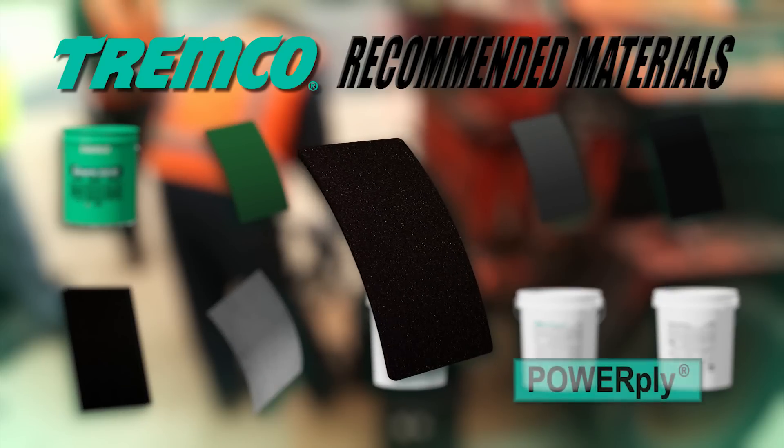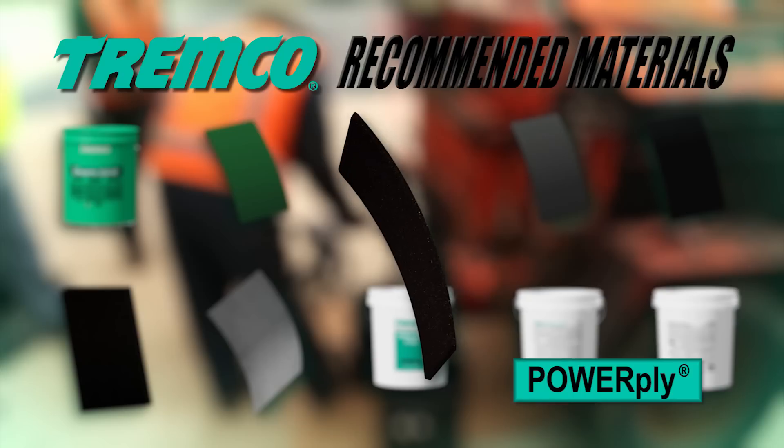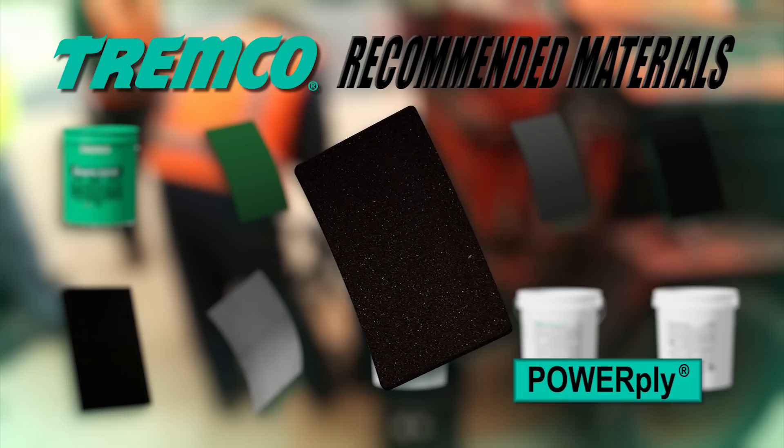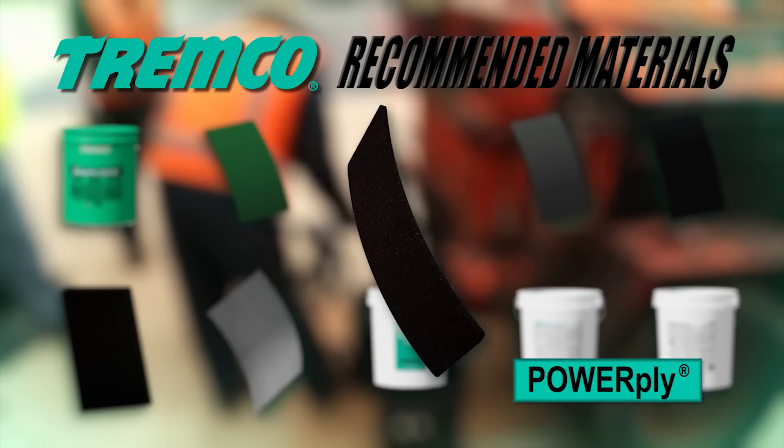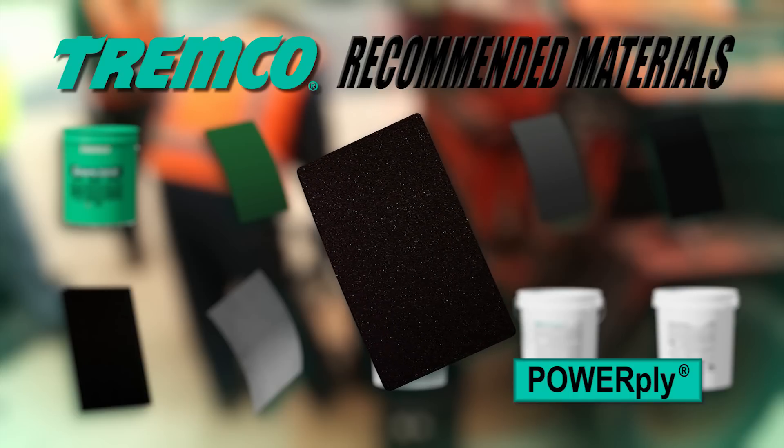Powerply is a smooth-surfaced modified bitumen sheet used in conjunction with waterproofing membranes as an extremely heavy-duty protection course, primarily in horizontal applications.